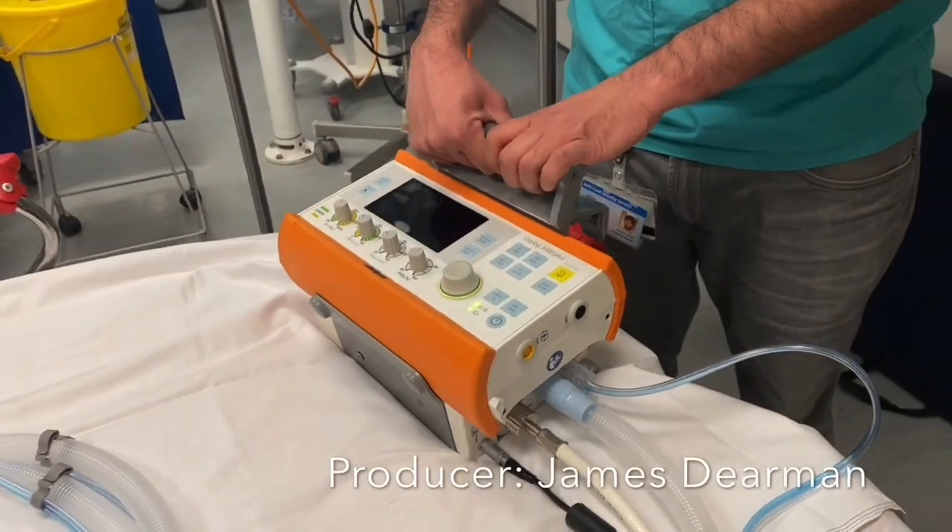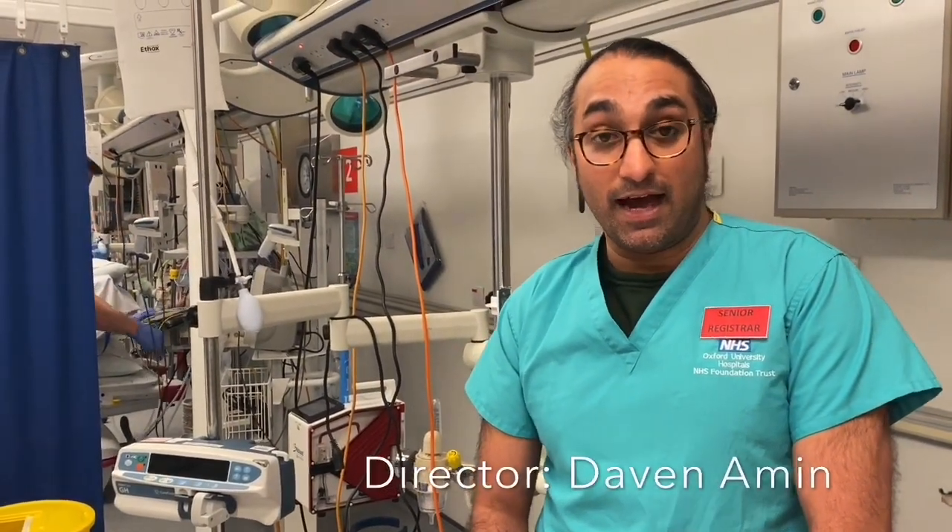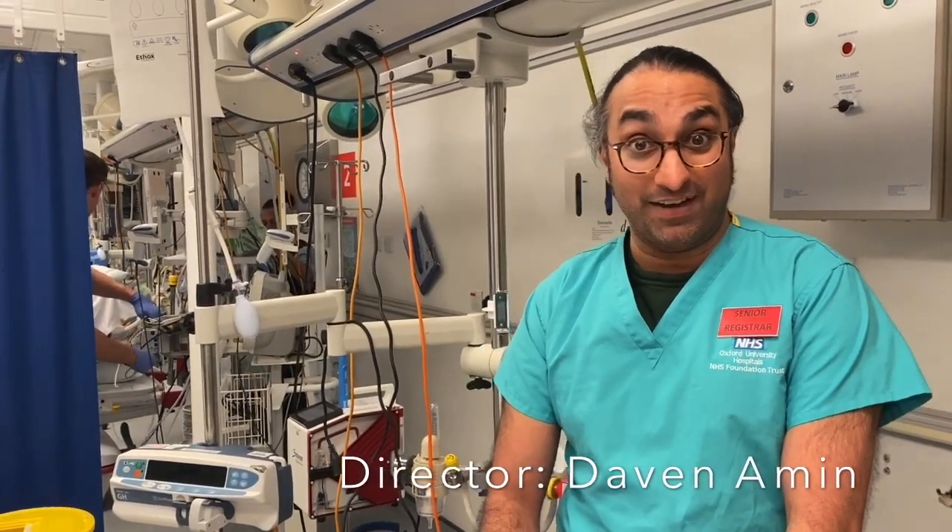So that's the basic setup for the Oxilog 3000 and we can now start thinking about ventilating the patient.